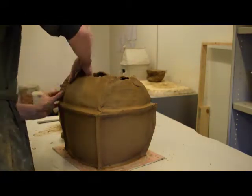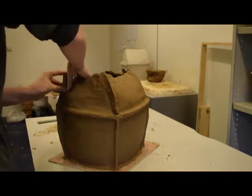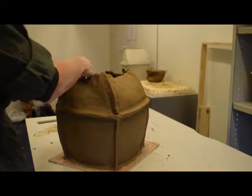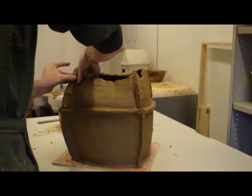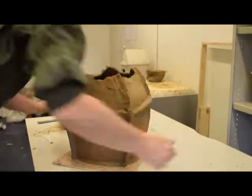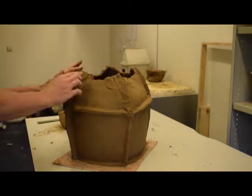After the work dries for several hours, the potter attaches more of the bracing coils where the gables meet the roof. These reinforcements could not be applied earlier, as they would have contributed to the overall sagging of the roof shape. At this point, these reinforcements can actually serve to support the shape.